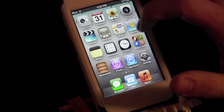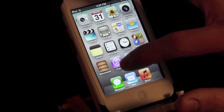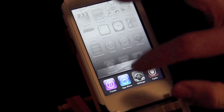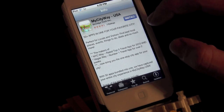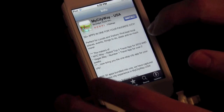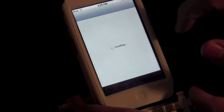I'll open up a couple apps here — I have a couple running so I'll open up the App Store. Then you just go from one side to the other and it takes you to your next app.